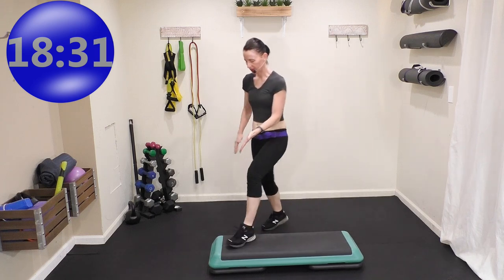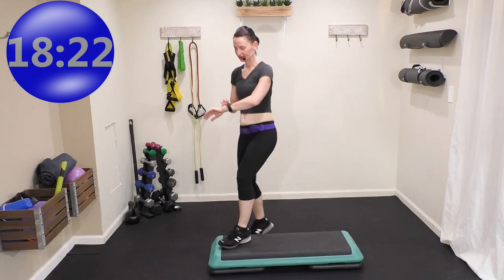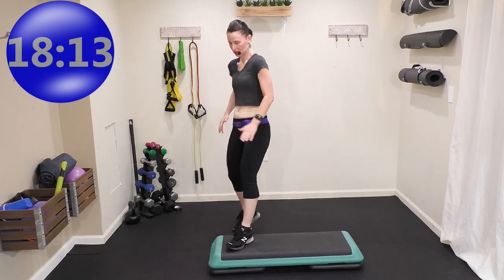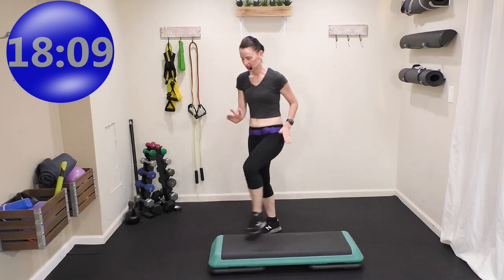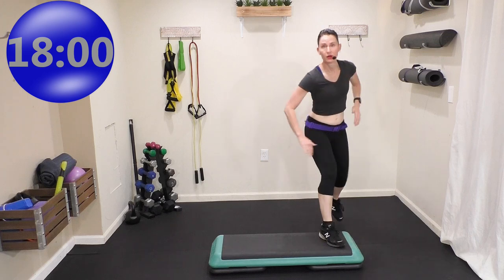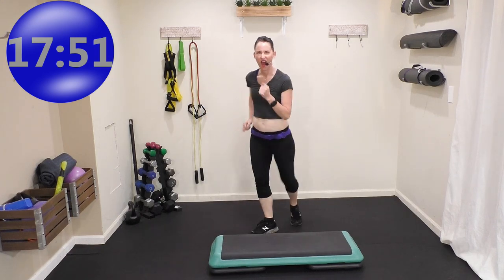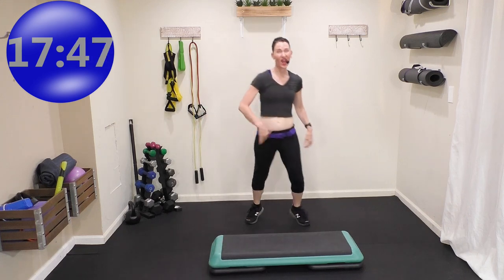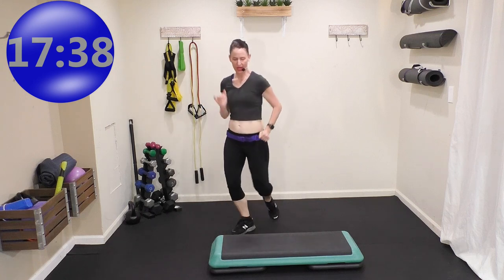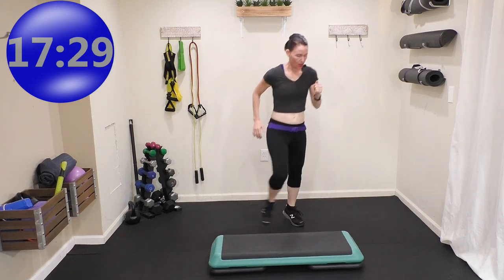We're going to stay in the left corner — mamba right here, breathe it through, heart rate's high. Now we're going to mamba with a pivot. Mamba, pivot. If you get too dizzy, don't worry. Corner knees, corner knees. One more time — mamba, pivot, turn. Corner knee, travel — you don't have to turn if you get dizzy. One more time: corner knee, corner knee, travel four, three, two — mamba, pivot, turn.